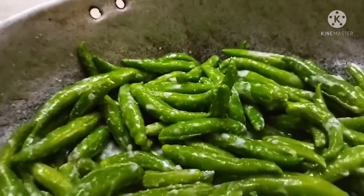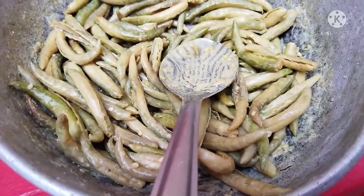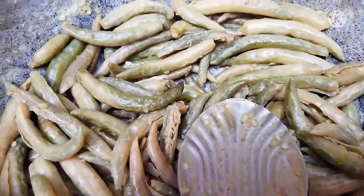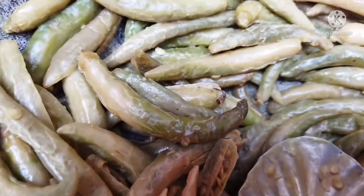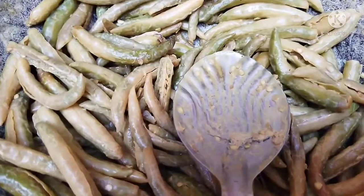It is very tasty, crispy, and spicy. You can add it to the meat. It will be very good and very tasty. It will become quite dry.